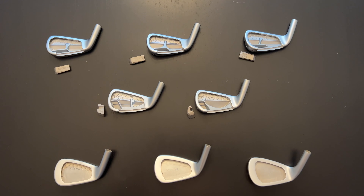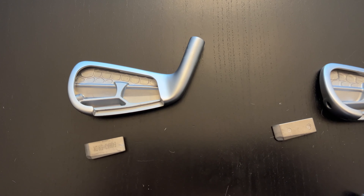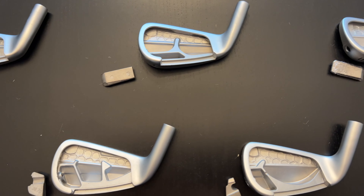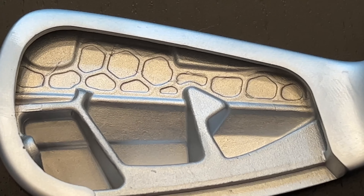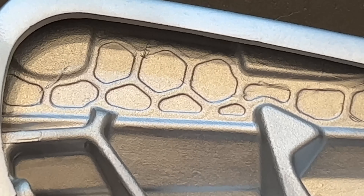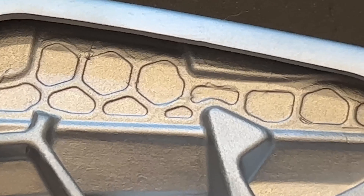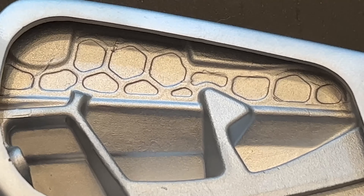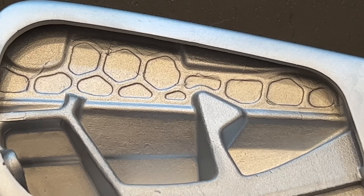The biggest changes in the P790 are taking place inside the clubhead, and thanks to TaylorMade who sent me a box of opened P790 heads, I can show you exactly what I mean. The first thing you'll notice is the back walls of each iron, all the way from the 3-iron through the 8-iron, have what's called thick/thin wall construction. TaylorMade's engineers removed a significant portion of weight, making many areas of the back of the clubhead thinner, leaving what almost looks like a honeycomb pattern. Structurally it's just as strong, but you're removing significant weight from an area that serves no performance benefit, creating discretionary weight that TaylorMade repurposed in several areas of the head.